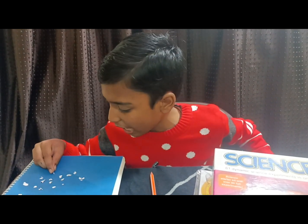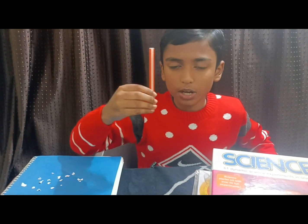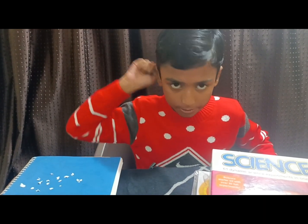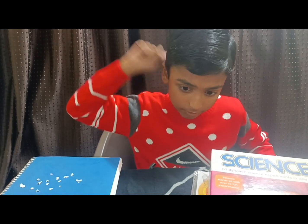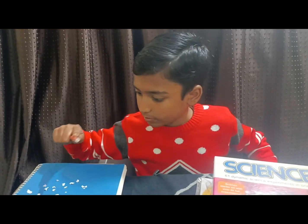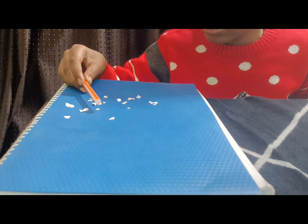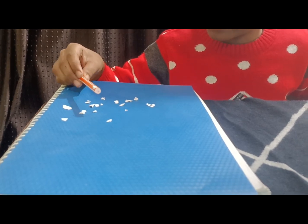First, we need to put some tiny paper pieces on the table. Then we need to rub the plastic pen on our hair — hair could be a mess. You will observe tiny pieces of paper fly and some get stuck to the pen.